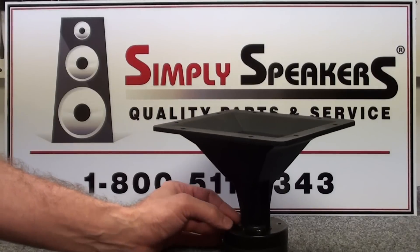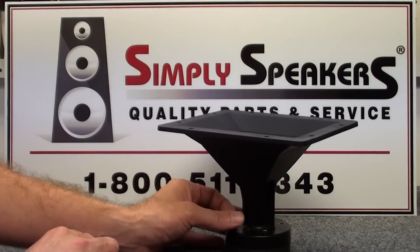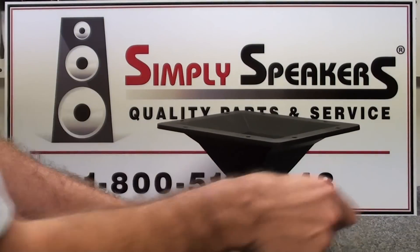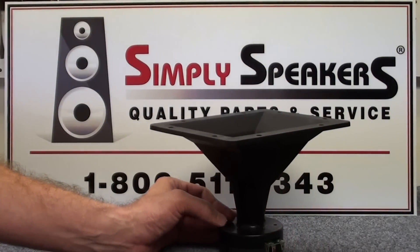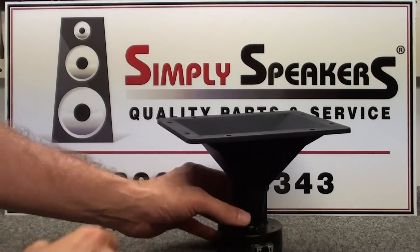There are the other two on the back side here, and then the last one. A couple turns with the wrench and that removes easily. Set those aside.